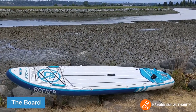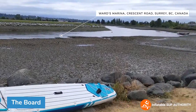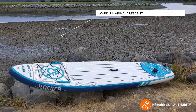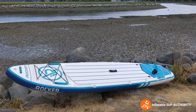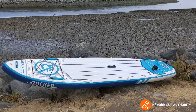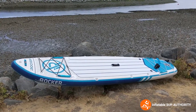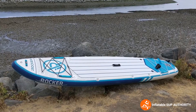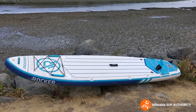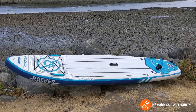Who is the iRocker 11 All-Around board for? We're at the Nicomekl River right here in Surrey, BC. The iRocker All-Around 11 is for taller or bigger people that want a really stable board — for beginners and intermediates alike, or people who want an upgrade from a previous, cheaper inflatable board. It's also good for excursions; you could probably even do multi-day excursions with it.